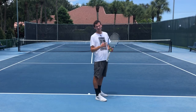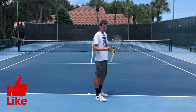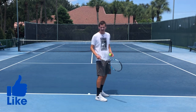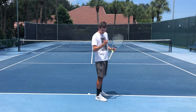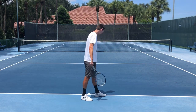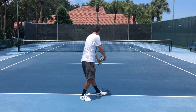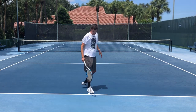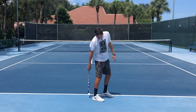One type of foot fault that happens infrequently at the pro level is when the back foot steps over the middle line. This affects players who have a very wide stance and also stand very close to the line. So if I serve like this in a platform stance, this is considered a foot fault because my back foot crossed the middle line.